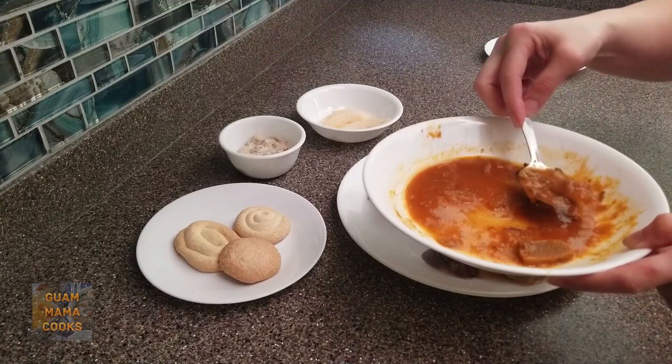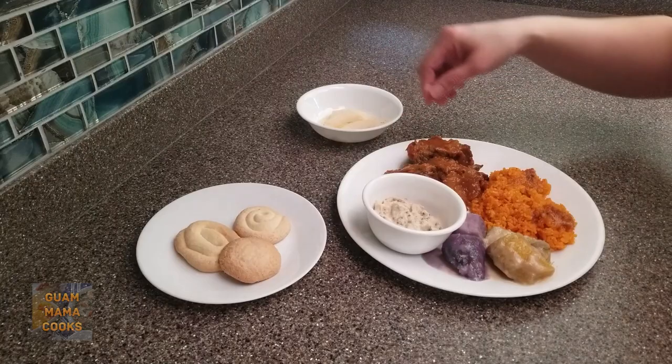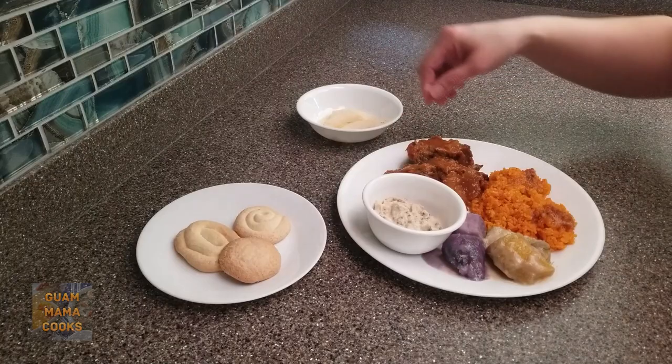Musketi will be for his dessert. I hope you found this freezable Guam food video helpful. I wish I did all this when my kids were little — it sure would have saved time, money, and energy. Adios!